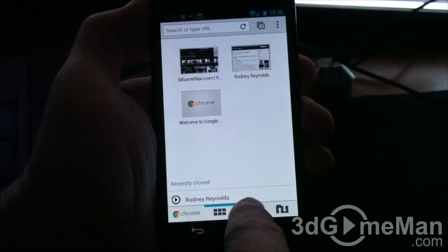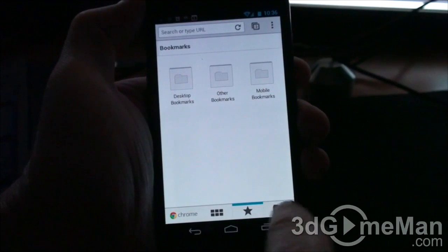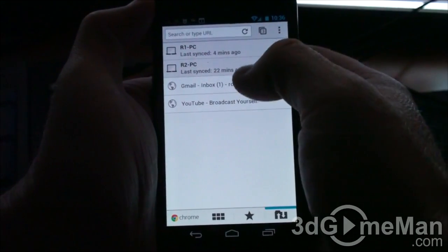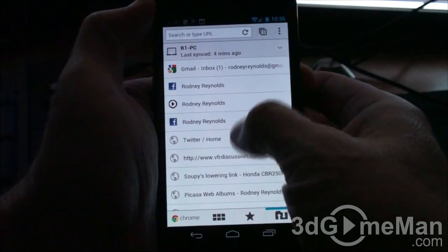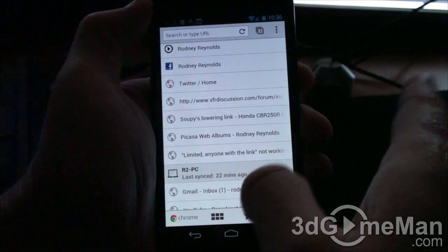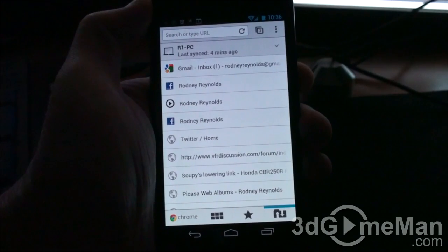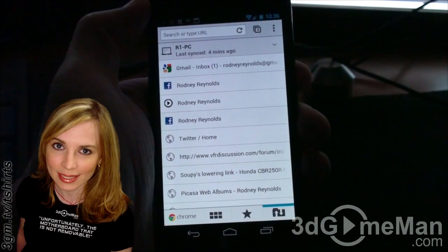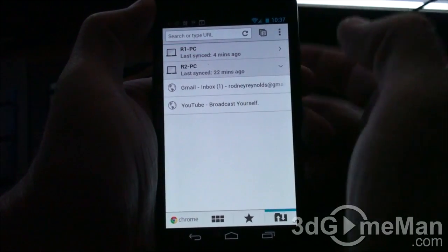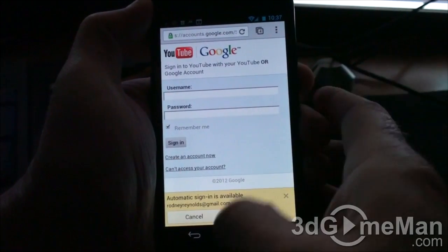Here are the bookmarks — desktop bookmarks, other bookmarks, and mobile bookmarks. It also shows the synced computer systems; in my case I have a couple, and it shows me the tabs I currently have open on them right now. That's very nice because sometimes you might forget you have a tab open on your computer, but you can open it up right here. It's all synced and very intuitive.